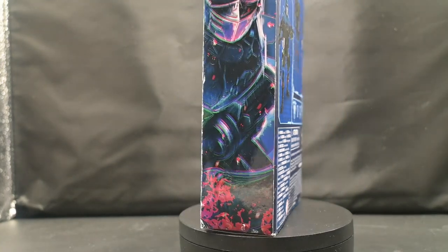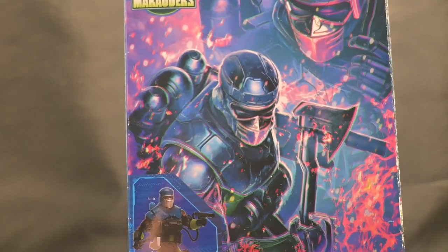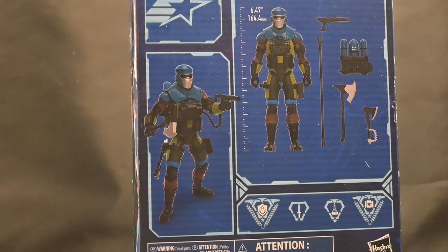Get ready for our thrilling journey as we explore every detail of this fiery figure, from his premium articulation to his stunning design. And with luck, we'll find out why we keep saying Gabriel Barbecue Kelly, and why it's a must-have for your collection. Let's ignite this review together.